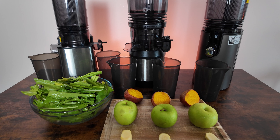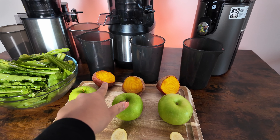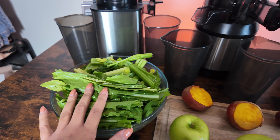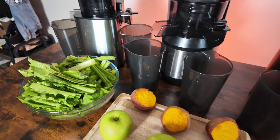We're going to load up the juicers with roughly the same amount of produce for each. Everyone is going to get one golden beet, some apples, a piece of ginger, dandelion greens, and some celery that will be added to each.